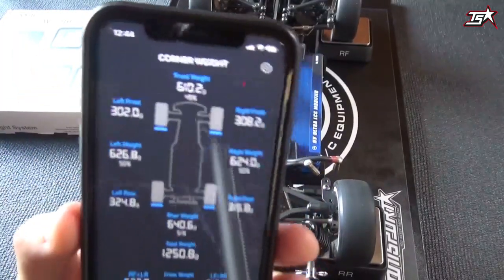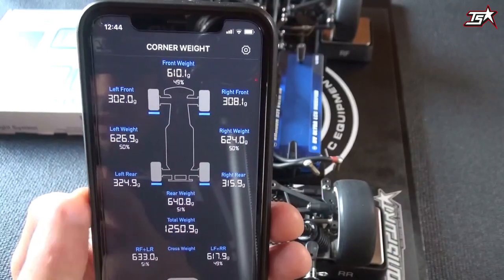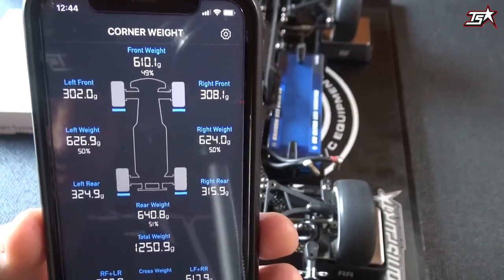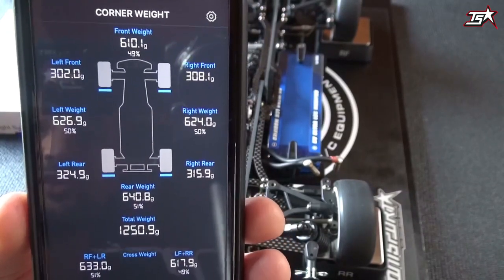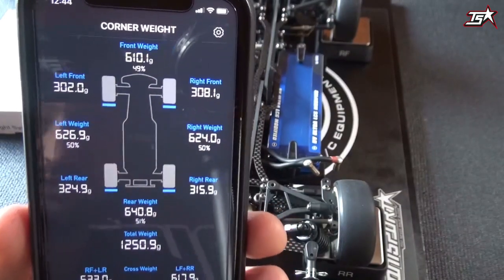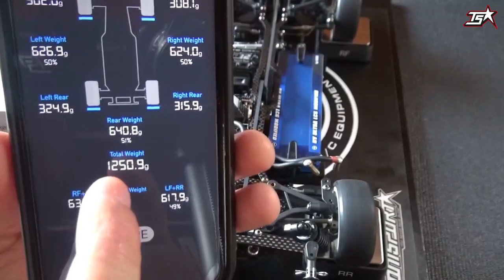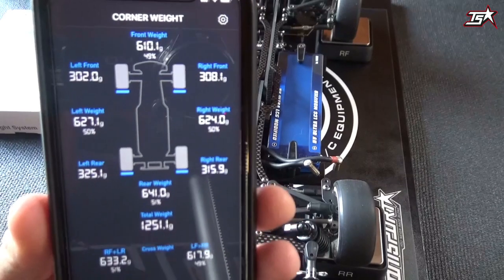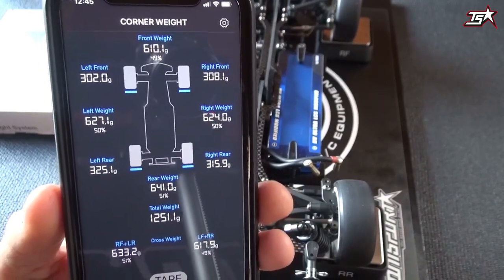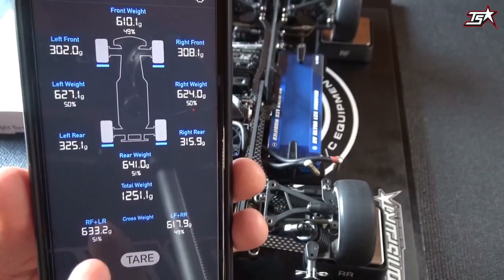Now the car is on the scale. First of all you can check left to right overall balance: it's 626 to 624, so 50/50 — a really good value. Checking front to rear you can see 610 grams to 640 grams, which is a 49/51 balance — for auto racing that should be fine. You can also see the loads of every wheel. In the front we have a 6 gram difference from left to right, which is not a big problem. With a total weight of 1250 grams without the body shell, 1% is 12.5 grams, so a 6 gram difference is only 0.5% — something you will not feel on the track.